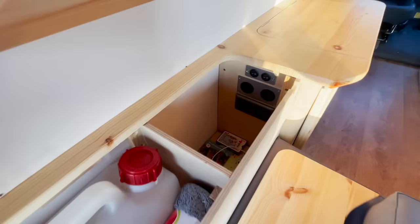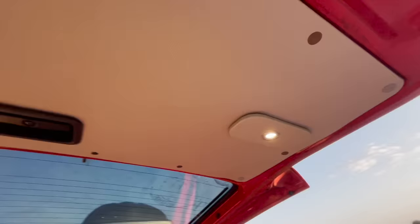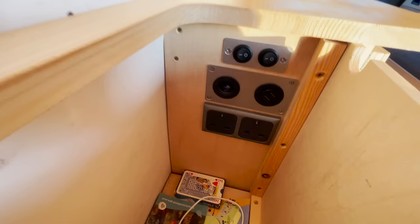In the forward compartment here you've got 12V and some USB sockets — both 12V sockets. This is actually a light switch, so when you're cooking outside you've got some lights up here, really bright — they light up the whole kitchen area. There's also sockets down there for laptops, anything you want, up to 500 watts.